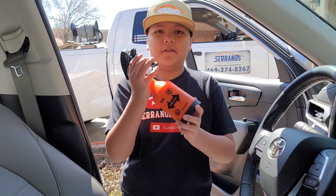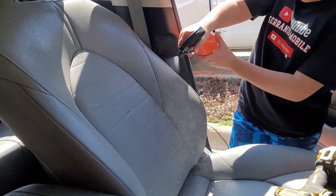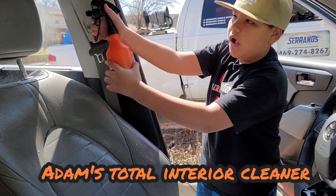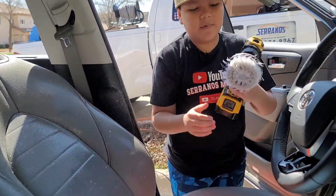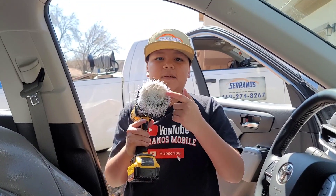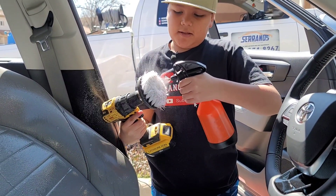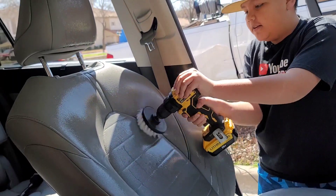We're going to be using our solution and we're just going to be spraying it across all of the leather. Next we're going to be using our drill brush — with the white bristle attachment, which is safer for leather and plastic — and we're going to spray some of the solution onto the drill brush.